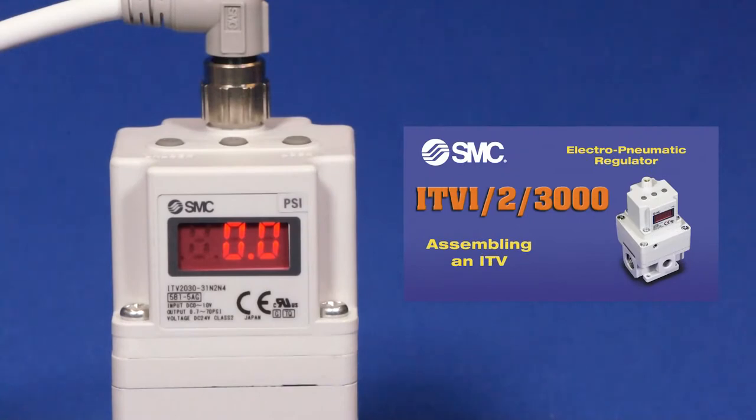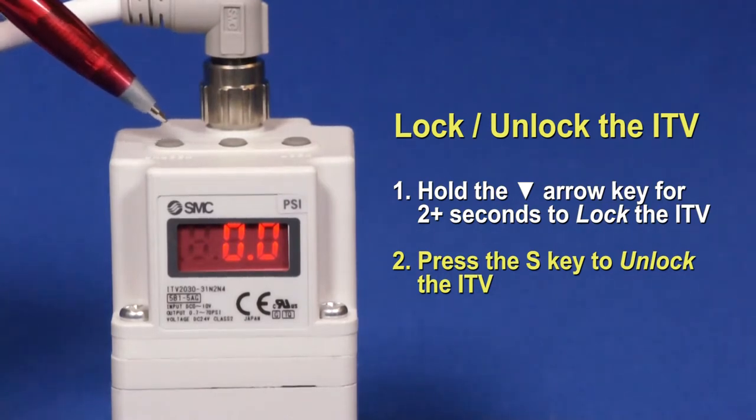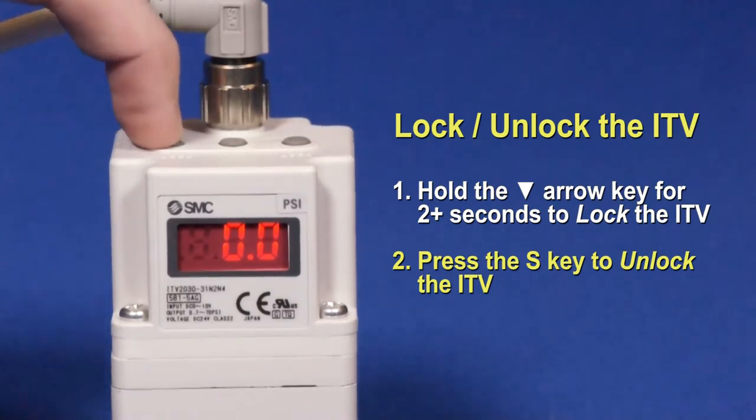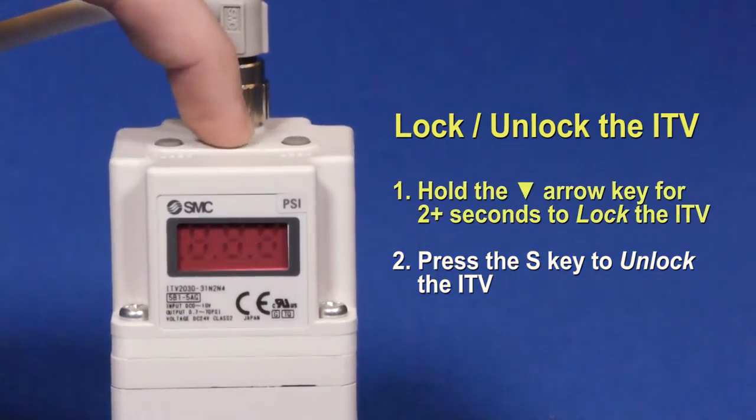Please refer to our earlier ITV video for general setup. Push the down arrow button for 2 seconds or more. The LED screen will now flash locked. Pressing the S or middle button will unlock the ITV.